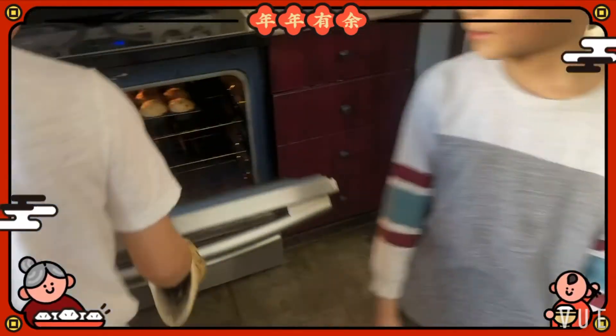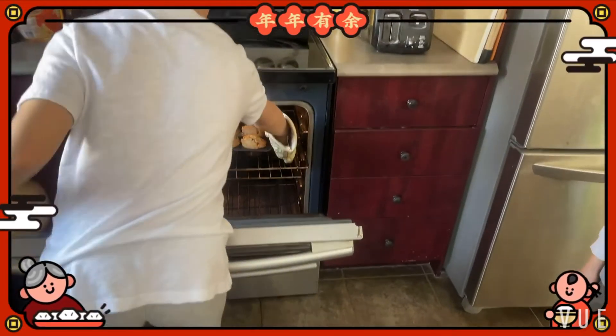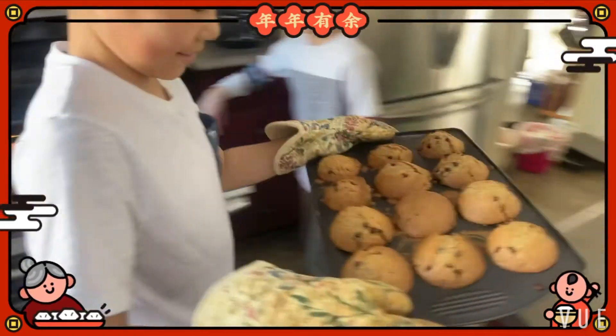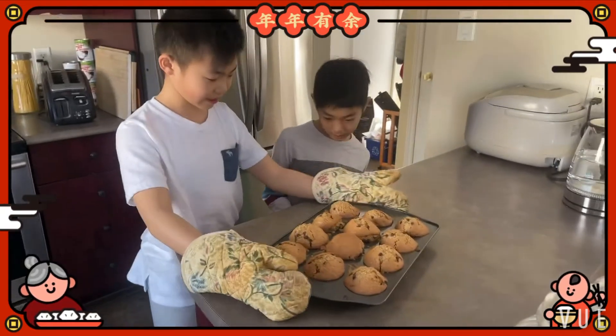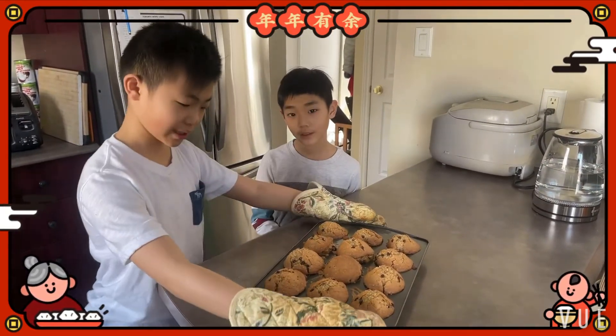It's finished! We're going to let it cool down for 10 minutes.